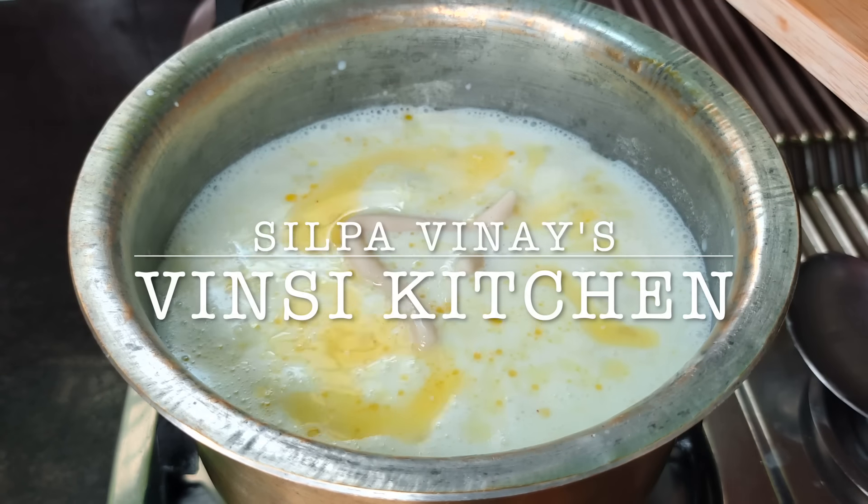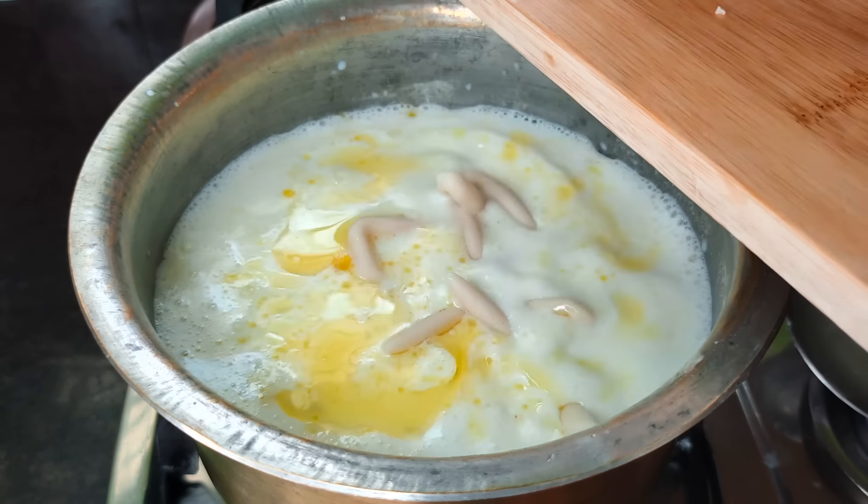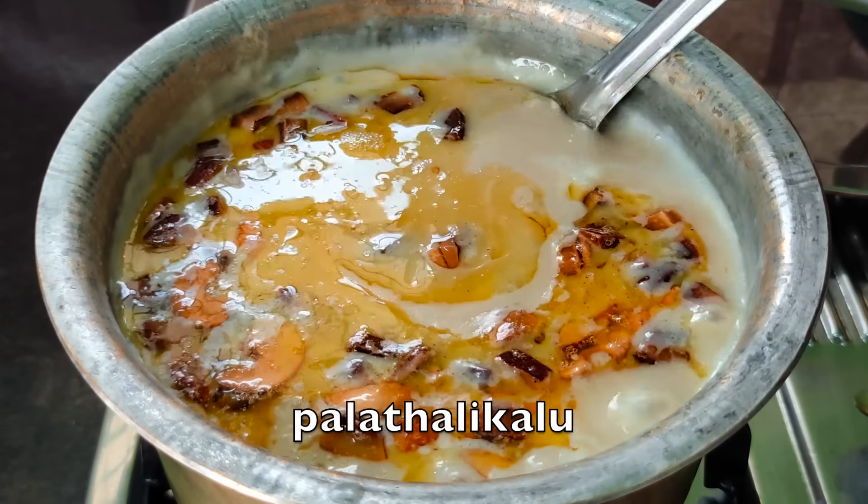Hi, welcome to Vincy Kitchen. This recipe is called Palatalik.